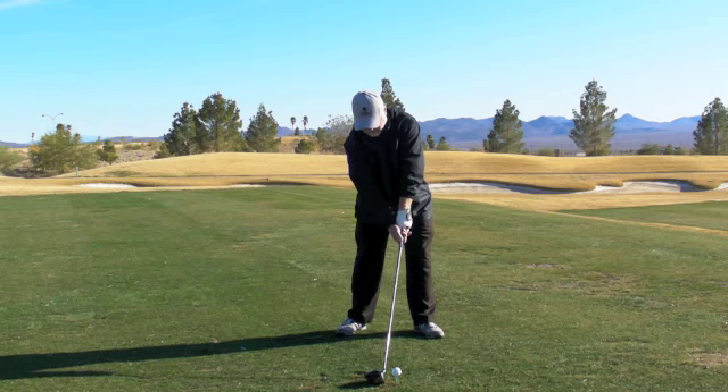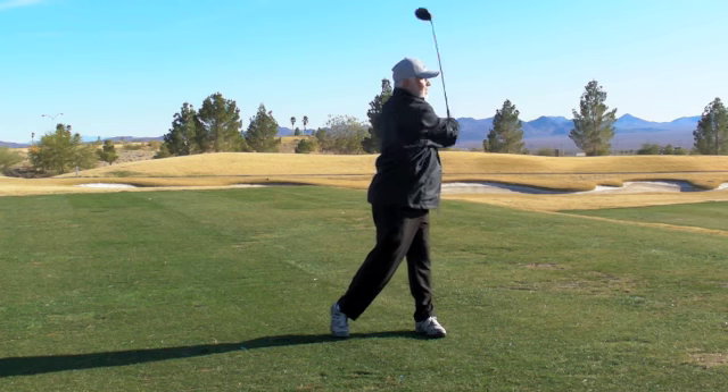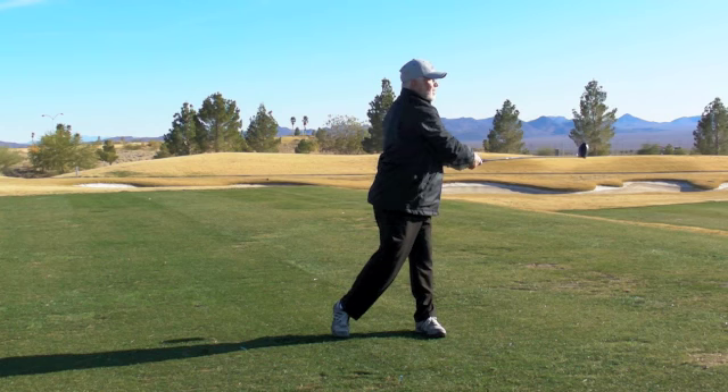Your tendency right now with the driver is to have a ball flight that goes to the right, and we're going to work on that. In order to change that ball flight we do have to change something in your golf swing, and that change is going to fall into the swing path. We're going to adjust your swing path so it's not out to in but more in to out. I'm going to introduce some easy drills for you to do that will allow you to feel this new correct in-to-out swing path.